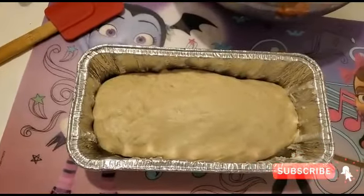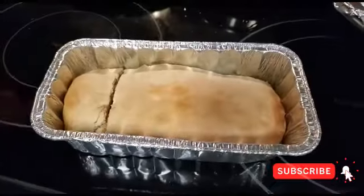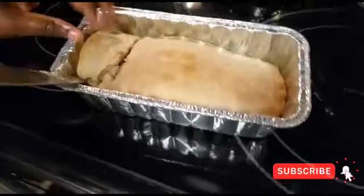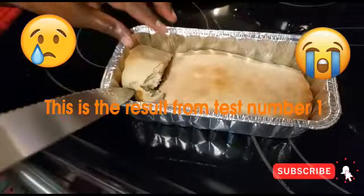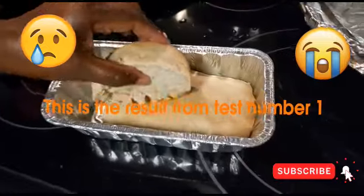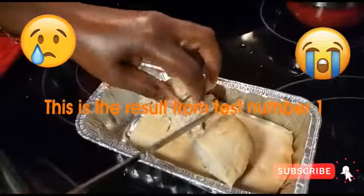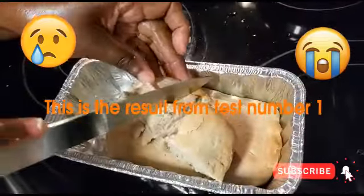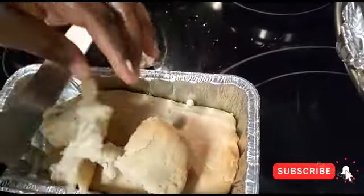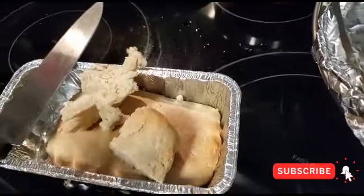I did order the yeast online because I can't find any in the store. So there's my bread — this was test number one, and it feels like a rock. When I said I wanted hard dough bread, I didn't mean rock bread, but it smells good. I'm going to taste it. The inside actually cuts nice — okay, I guess I could bake it a little more, but it actually tastes good.